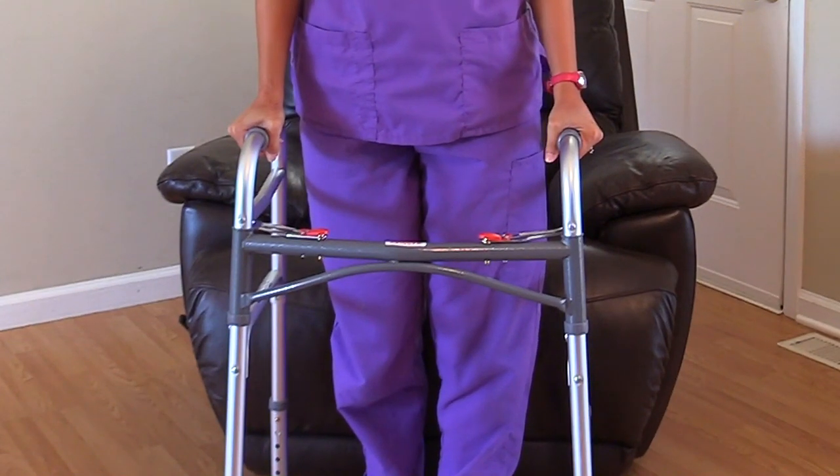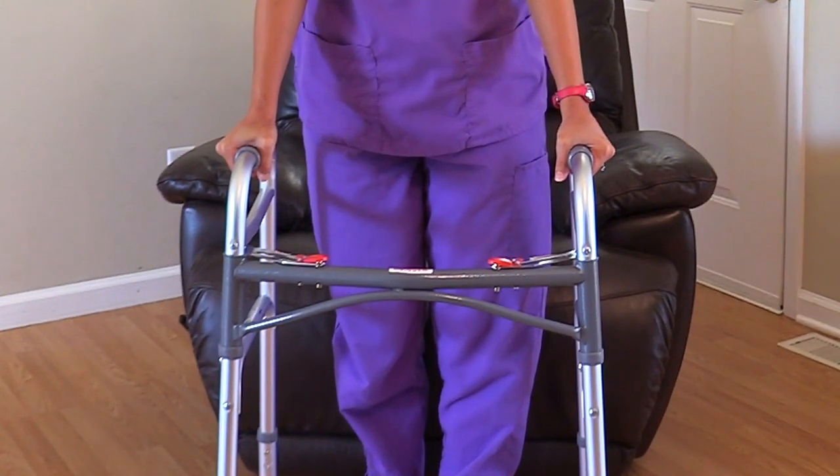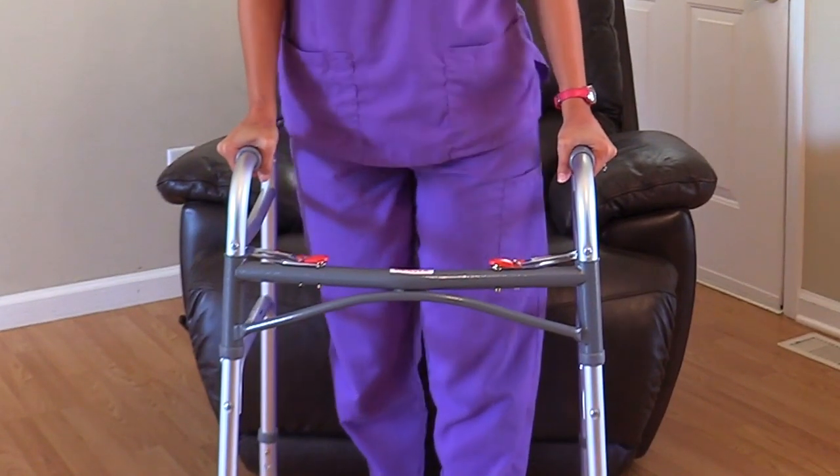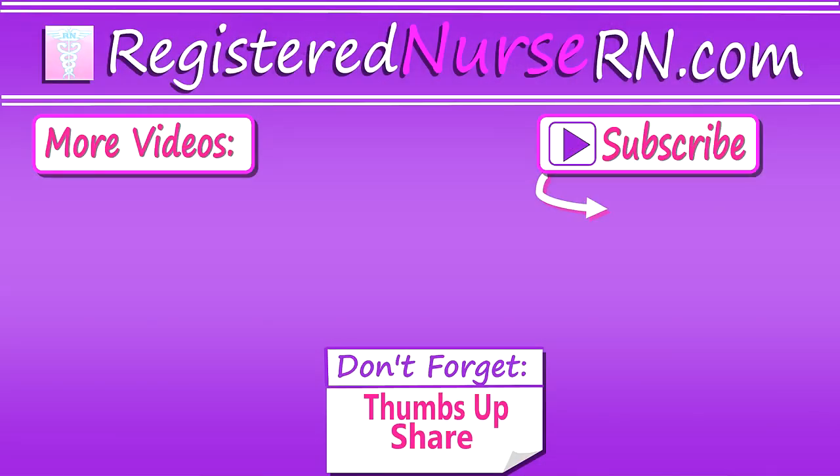Then they are ready to ambulate, and to do that they will lift the walker, make sure all points are on the floor, move that weak leg, put weight on the hand grips, and then move the strong side. Thank you so much for watching and don't forget to subscribe to our channel for more videos.